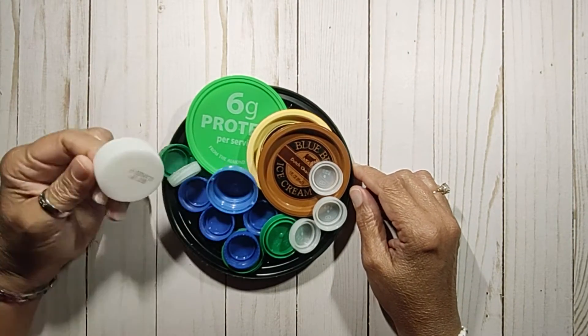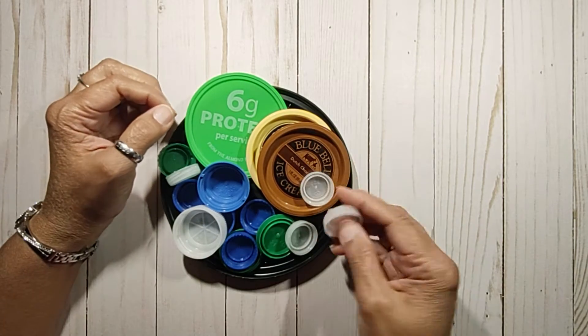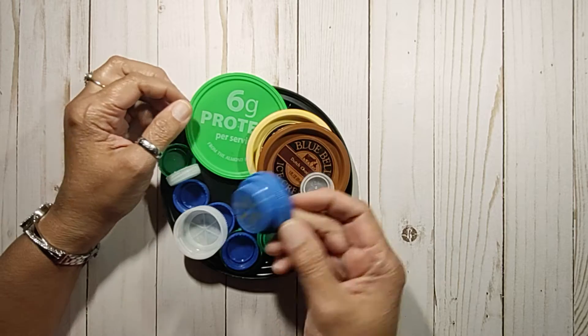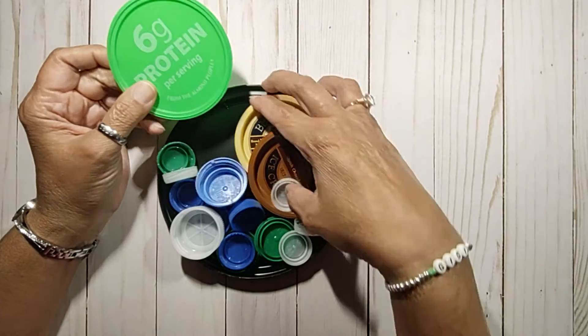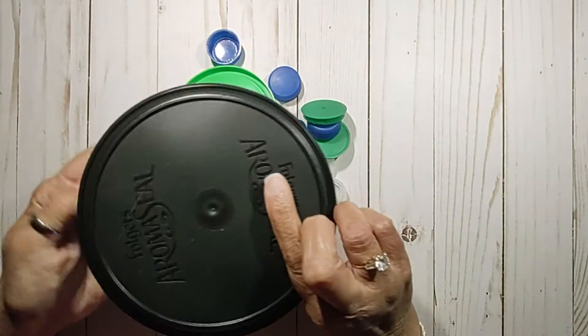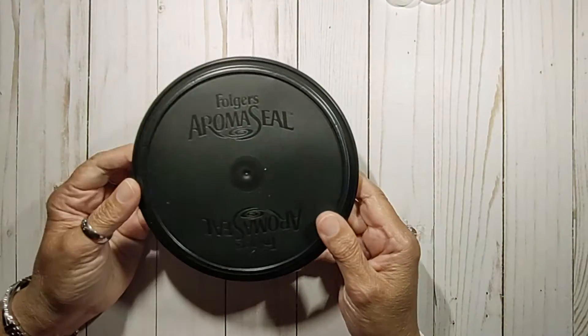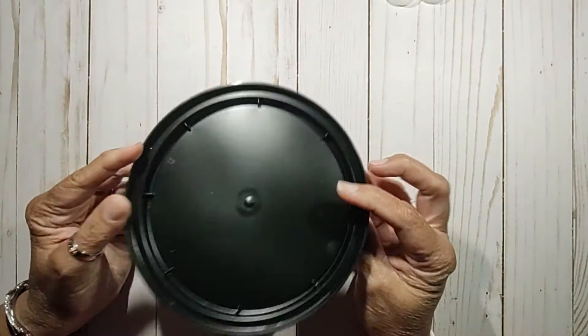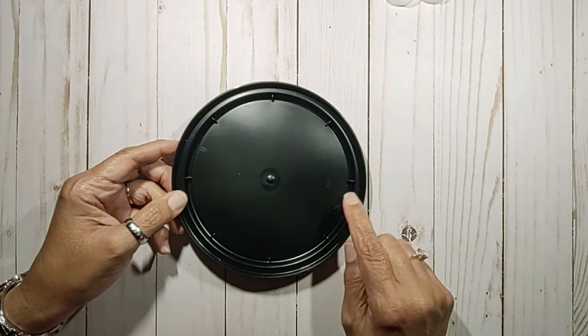Basically what I have here are some water bottle caps. I even have one from a prescription, one from an ice cream, one from an almond jar, and even some bigger ones — this big one here is from a coffee can. So if you have several colors that you're working on, you can use them as a paint palette.